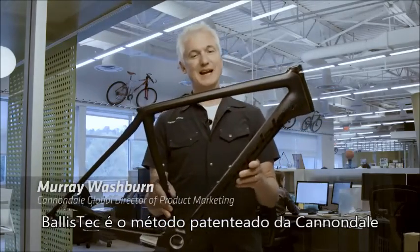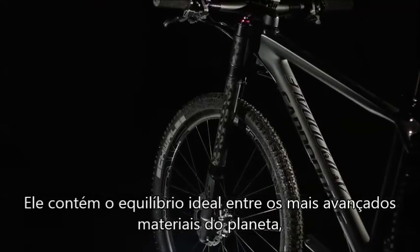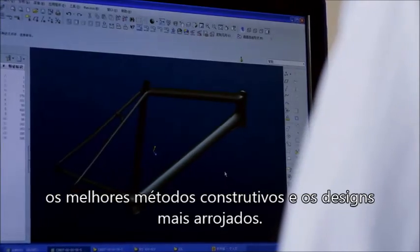Ballistic Carbon construction is Cannondale's proprietary method of high-stiffness, high-strength carbon construction. It really is the ideal blend of the most advanced materials in the world, coming together with the most advanced engineering and the most advanced design.